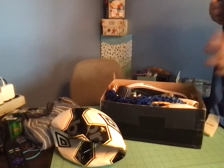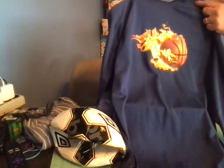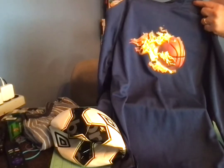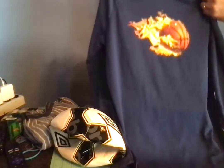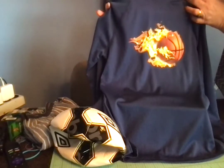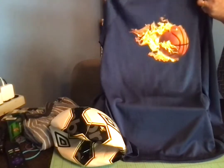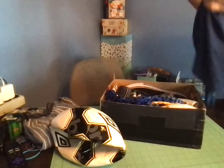I packed a shirt. It has a basketball on it — looks like the basketball is on fire. It's a really nice shirt. It's long-sleeved, it's an extra large for a boy 10 to 14, and I think I got it for four dollars on clearance at Walmart.